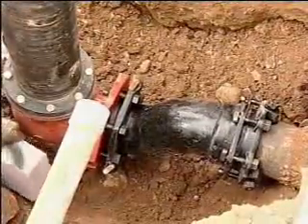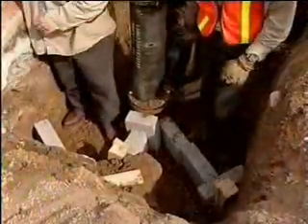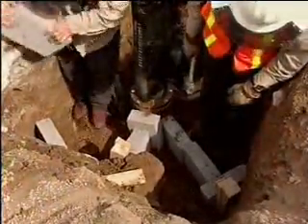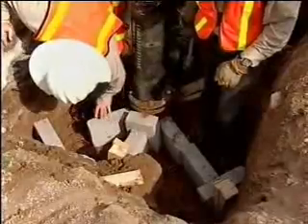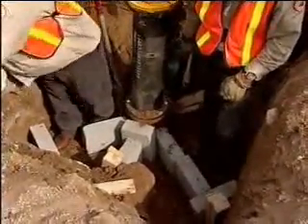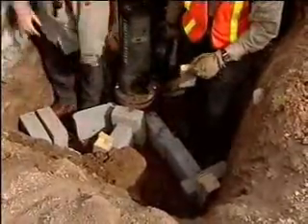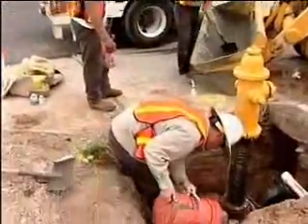After aligning the fire hydrant into line and grade, the nuts and bolts are tightened. In many cases this is where backfilling can begin; however, in this case there is an unknown quality of the restraint between the hydrant and the main, therefore a concrete kicker is used to ensure the restraint of the entire hydrant lateral.